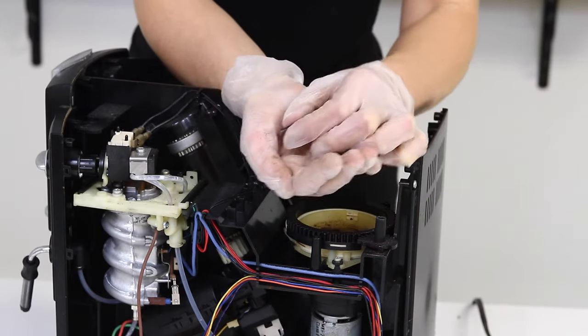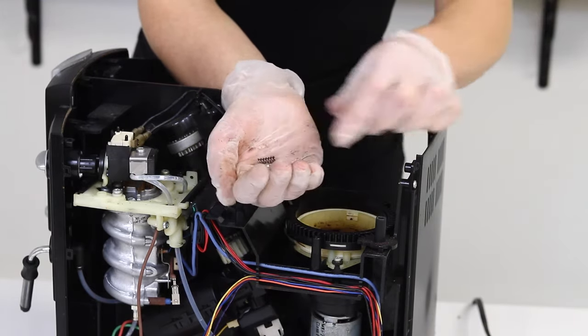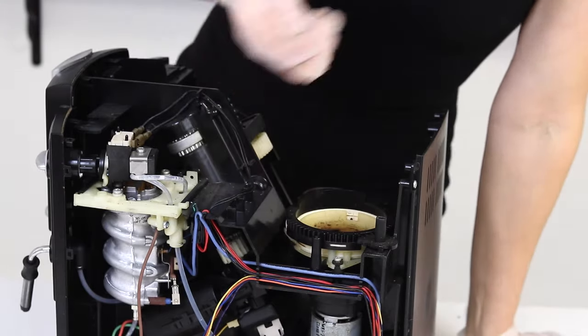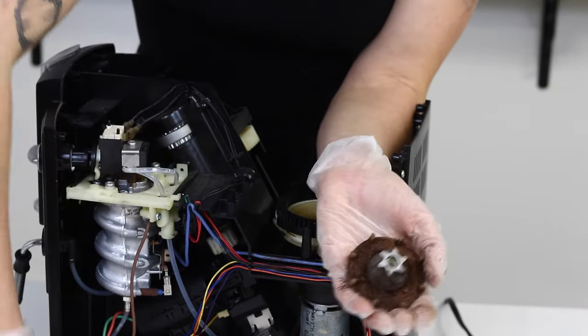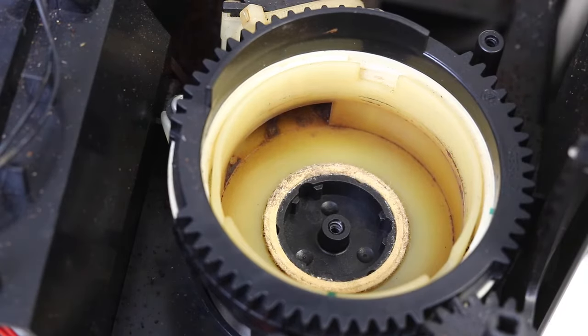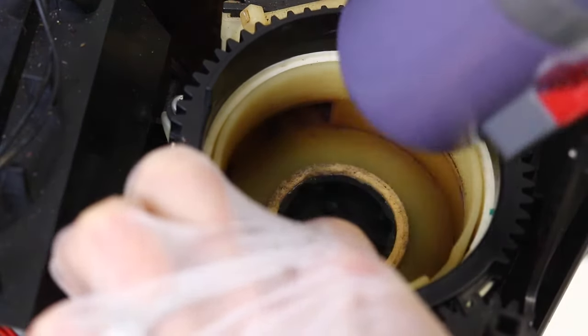If you lose those three springs or three balls, or they're too rusted to be refurbished, go ahead and order them on our website — you can find them under order parts at the top left of the website. There are also three metal open cylinders under the bottom burr — set those aside if they fall out, as they need to stay with the bottom support. There's also a felt ring at the bottom of the grinder; hold that in place while you vacuum to ensure you don't lose it.